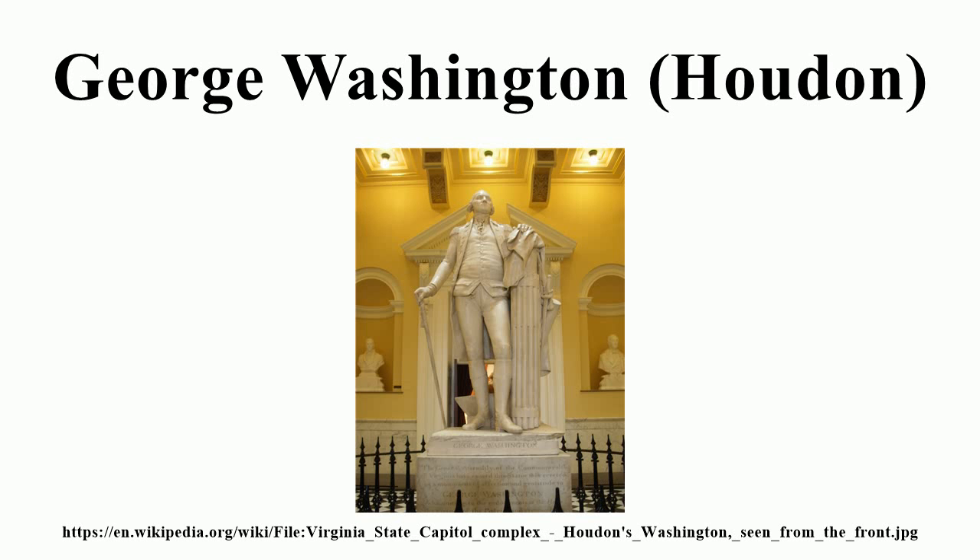from Southampton, England, arriving in Philadelphia, Pennsylvania on September 14. In early October 1785, Houdon along with three assistants stayed at Washington's plantation Mount Vernon, taking detailed measurements of Washington's arms, legs, hands, and chest, and making a life mask of his face. By December, Houdon had returned to France, though the work is inscribed with the date 1788. It was completed in France in 1791 or 1792.